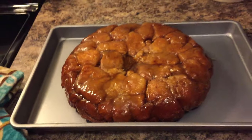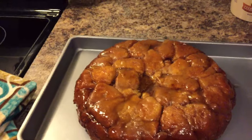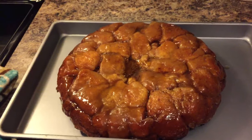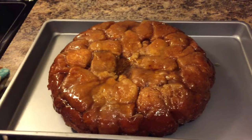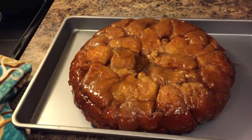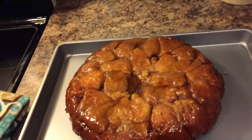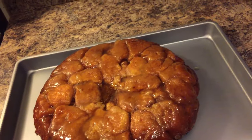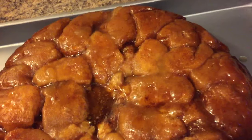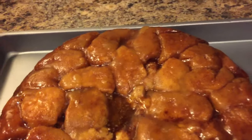Great recipe. Very simple. Beautiful. My whole house smells like a cinnamon bun right now, from downstairs to upstairs. Honestly, if you haven't made this before, make it — give it a try. You can't go wrong with this recipe. I'll be back once it cools down and we'll dig in.